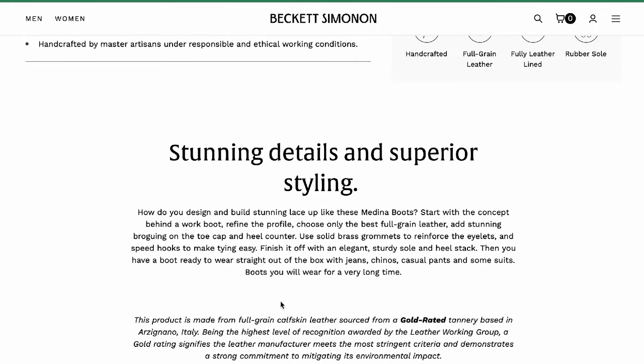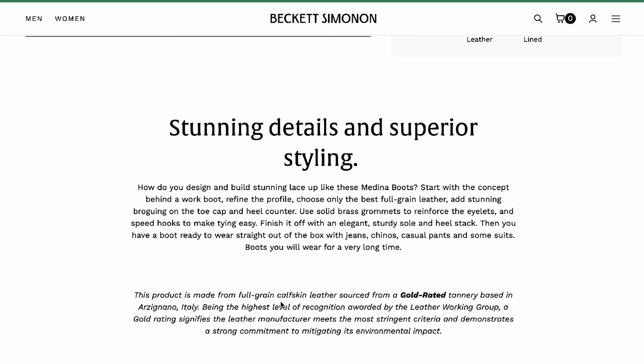I found that statement on the boots' website. The headline is: 'Stunning detail and superior styling.' It reads: 'How do you design and build stunning lace-ups like these Medina boots? Start with the concept behind a work boot. Refine the profile. Choose only the best full grain leather. Add stunning broguing on the toe cap and heel counter. Use solid brass grommets to reinforce the eyelets and speed hooks to make tying easy. Finish it off with an elegant, sturdy sole and heel stack. Then you have a boot ready to wear straight out of the box with jeans, chinos, casual pants, and some suits — boots you will wear for a very long time.'